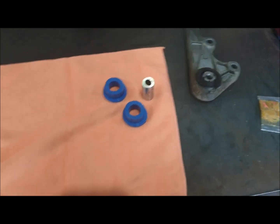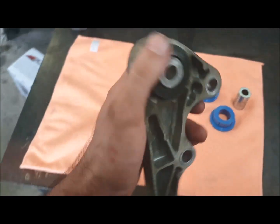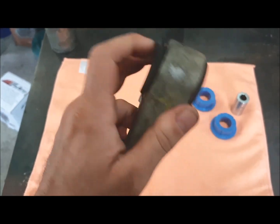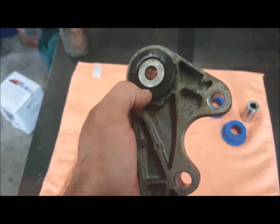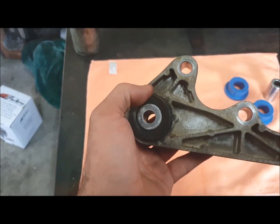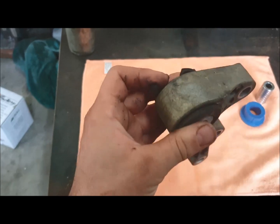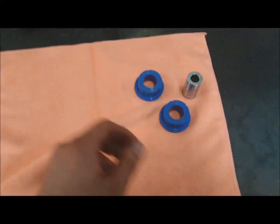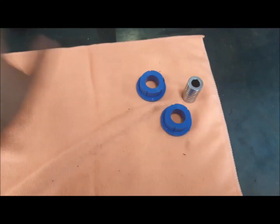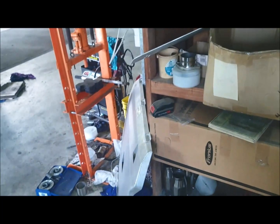Another quick one today - we've got a torque mount, and as you can see the bushing and link arm is all deteriorated. This normally happens when you have a drive shaft oil seal leak that you ignore. Oil and rubber just causes it to swell to a point where it just starts to fall apart.